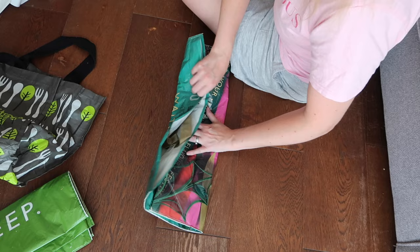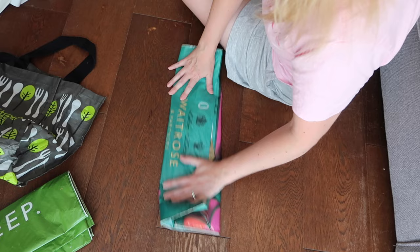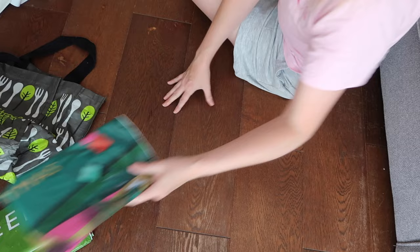I've got another Waitrose bag here — so again folding it into thirds, flattening it right out to get rid of all of the air, and then fold that in half. Super, super easy.